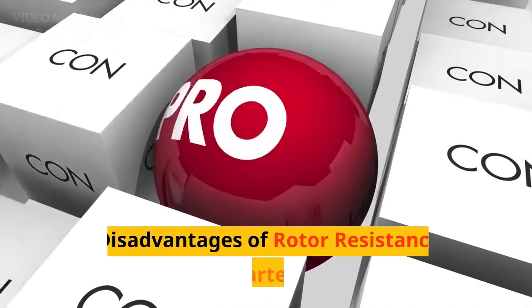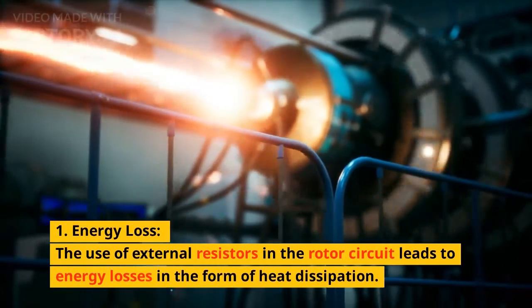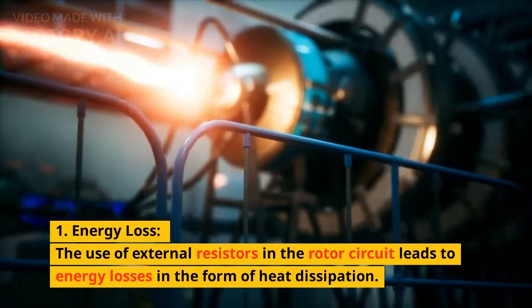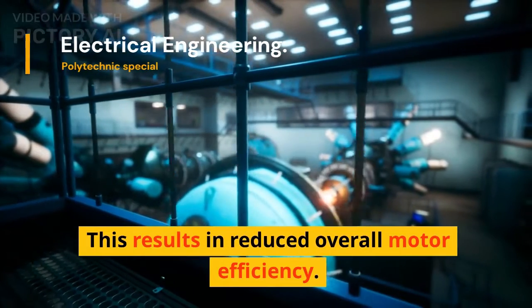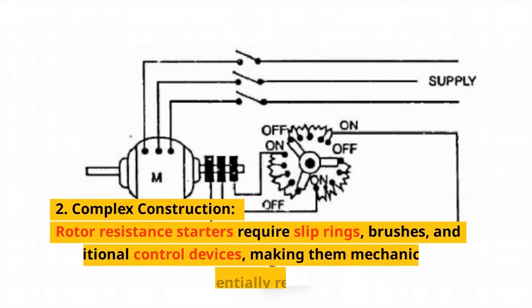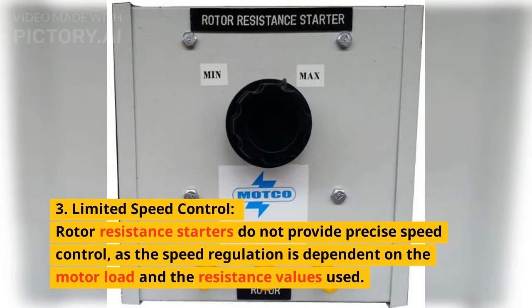Talking about the disadvantages of rotor resistance starters. First, energy loss: the use of external resistors in the rotor circuit leads to energy losses in the form of heat dissipation, resulting in reduced overall motor efficiency. Second, complex construction: rotor resistance starters require slip rings, brushes, and additional control devices, making them mechanically more complex and potentially requiring maintenance. Third, limited speed control: rotor resistance starters do not provide precise speed control, as speed regulation is dependent on the motor load and the resistance values used.